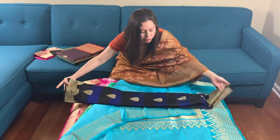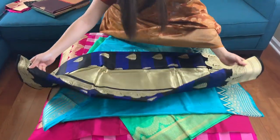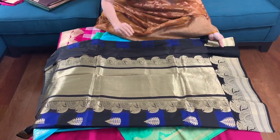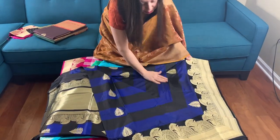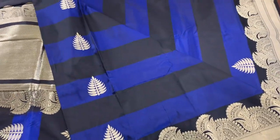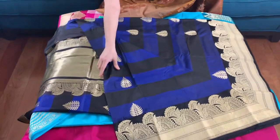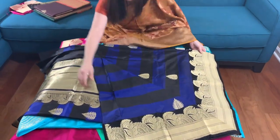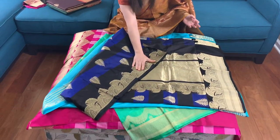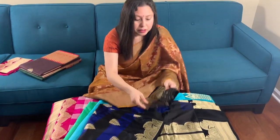This is saree number four — 100% pure silk. The body has horizontal stripes with blue and black. This is the border. This is the top border of the saree and this is the blouse piece.